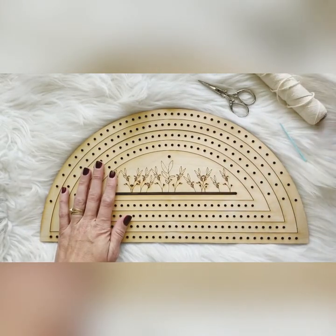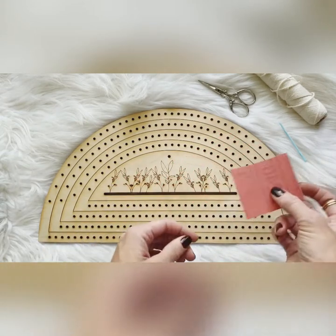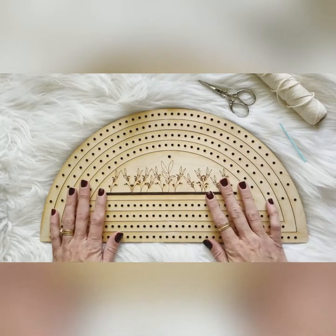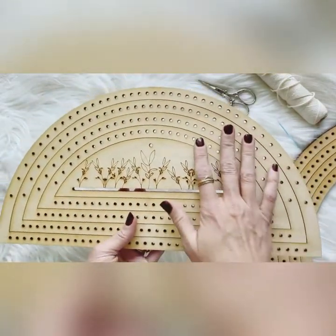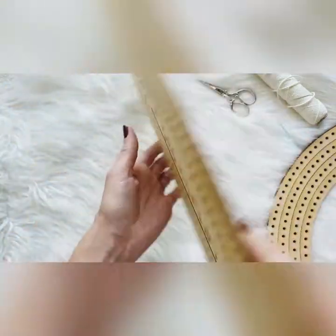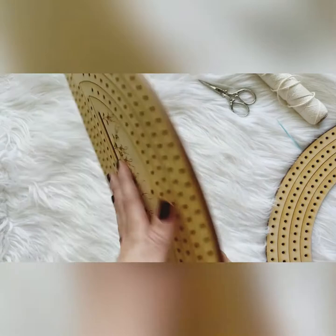Every piece for every loom set comes with a piece of sandpaper, and this is to help sand down the connection points after you have popped them out. Whenever I'm about to start popping it out, I like to figure out which side of the loom I'm going to use. The front side is just a little bit darker colored and the back side is a little bit lighter colored, but either side works.